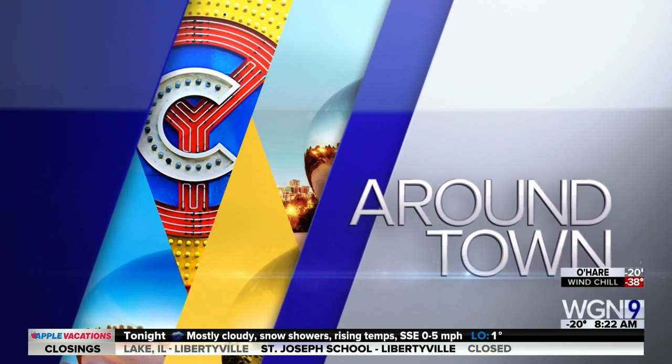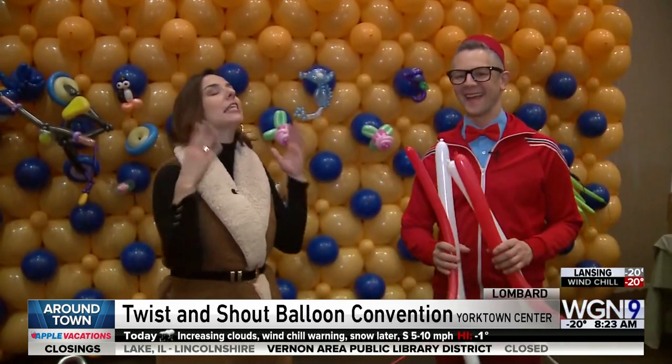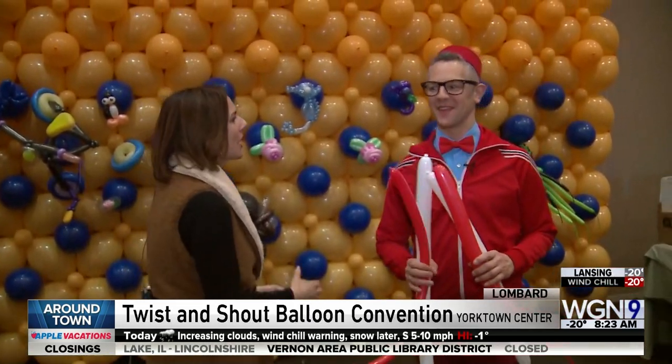Good morning! I'm at the Weston in Lombard for the Twist and Shout balloon convention. Our friend Smarty Pants is here and he's finally going to teach me how to make something.